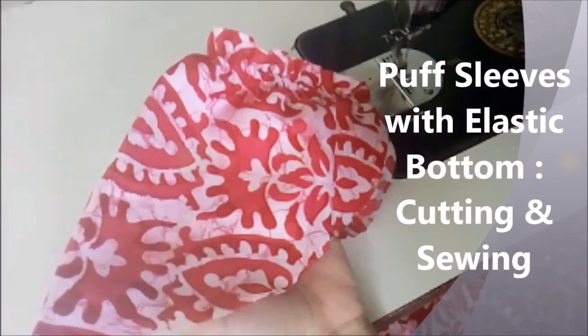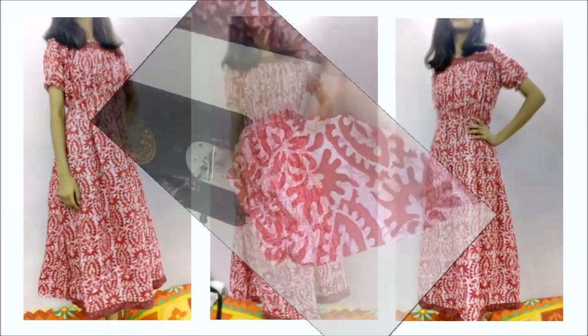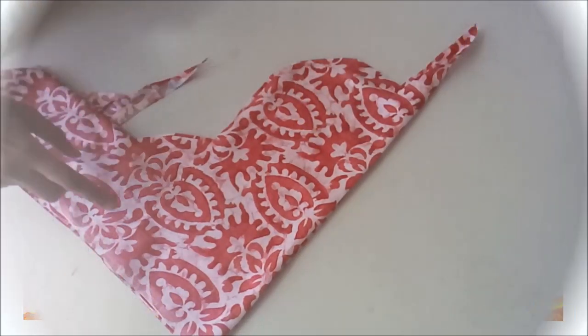Hello friends! Today I will show you in a very simple way how to cut and stretch puff sleeves. In the earlier video we had cut this dress and while cutting we were left with some side fabric. Using this side fabric we will cut the sleeves.